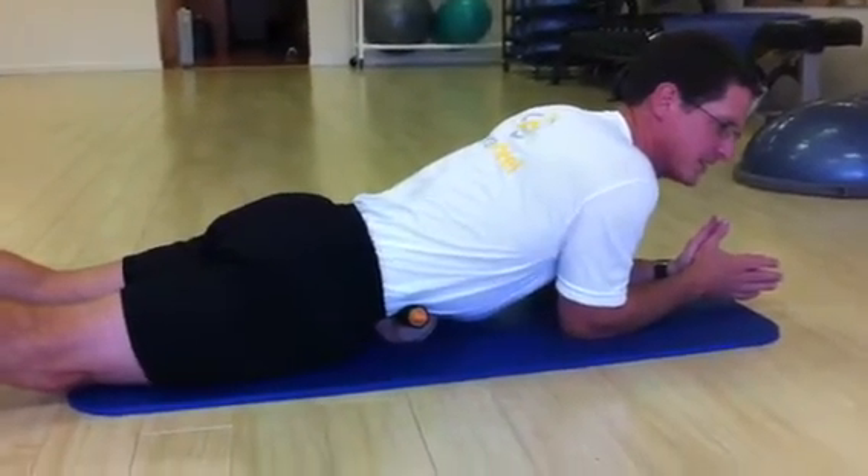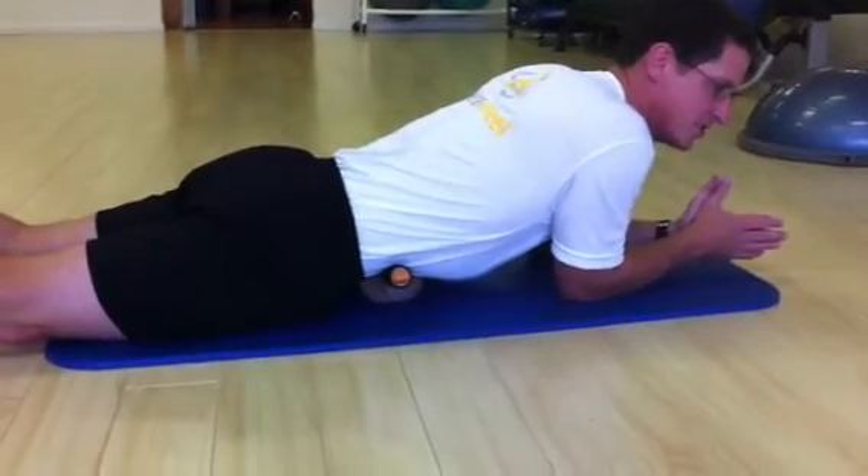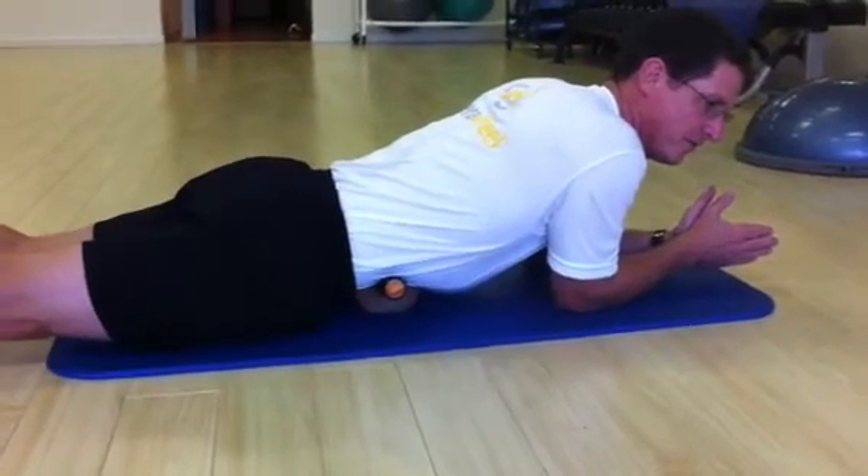I can glide side to side real gently and go up a little bit higher. It attaches to all the lumbar transverse processes, so L1 through L5.